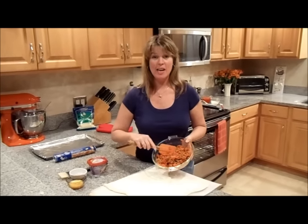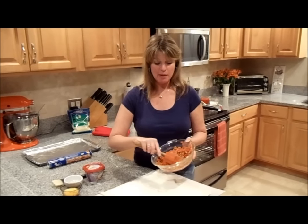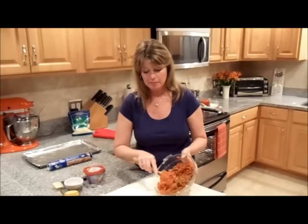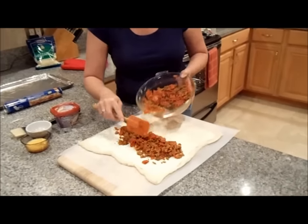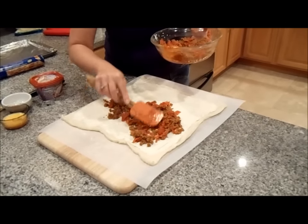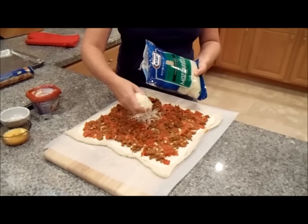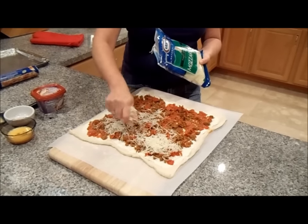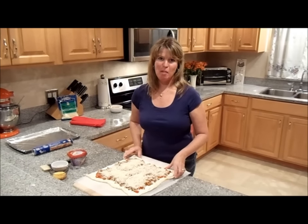The next step is to take our sausage and pepperoni that we've cooked with a tiny bit of pizza sauce and spread that entirely over the top of the cream. Now we're putting on our very last layer: Kraft mozzarella shredded cheese. I'm adding a cup and a half. I am done layering it and now it's time to roll our stromboli.